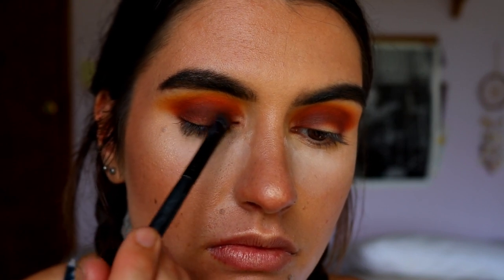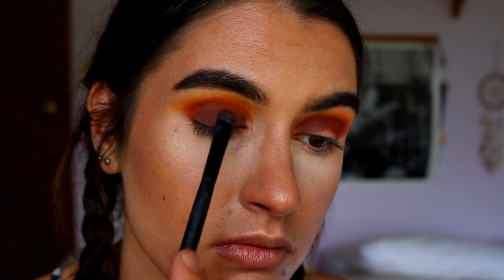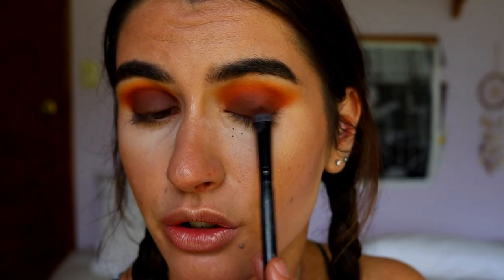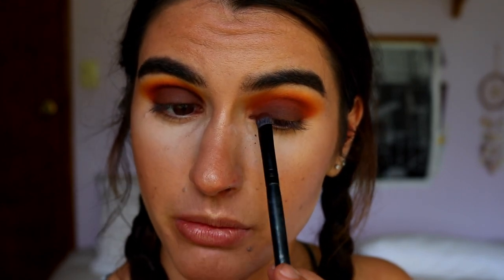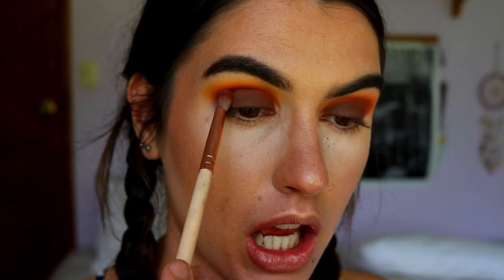Next I'm taking Mocha on a Morphe MV16 chisel shader brush and packing it all over the lid area, placing the most eyeshadow closest to the lash line so it's the most pigmented, then blending whatever's left on the brush up toward the crease. I then use whatever's left on the petite crease brush to softly blend any harsh edges.